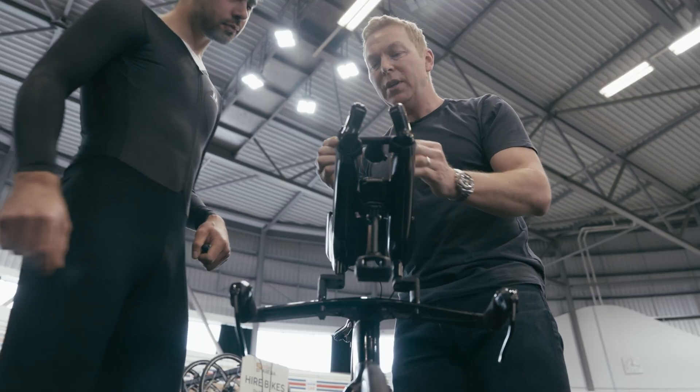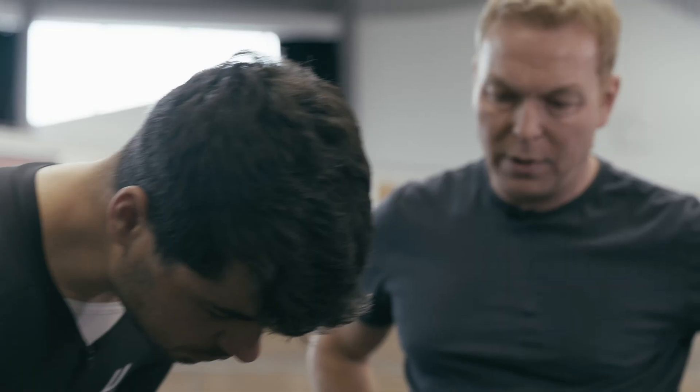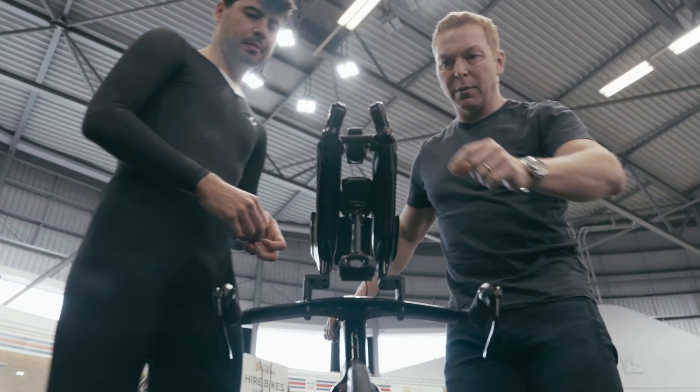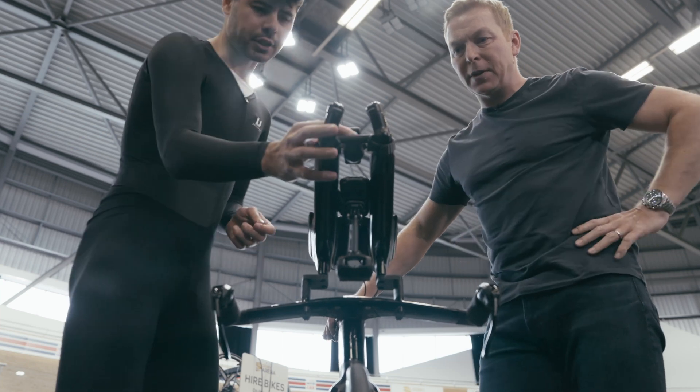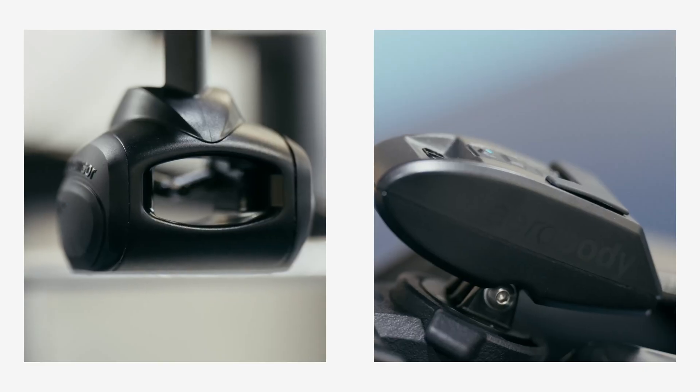This is the aero body, so you want to pop that on the mount here, facing the right way. Nice one. So you switch it on — push that button there until it flashes. And then the same on the side of the Aerosensor. That's it.